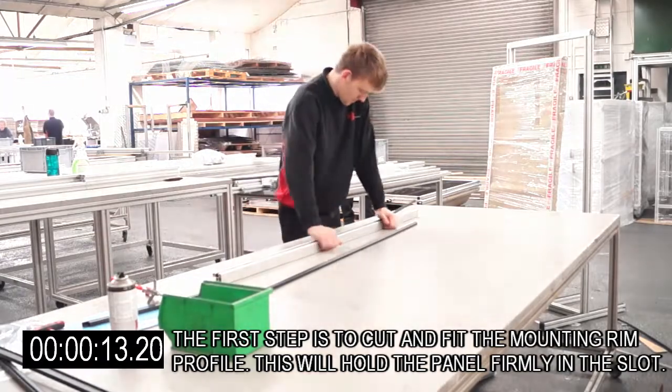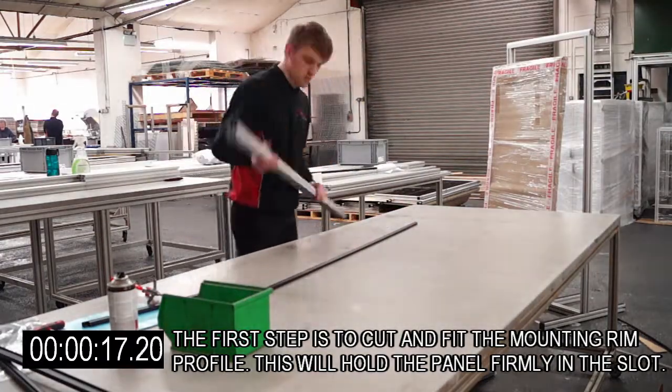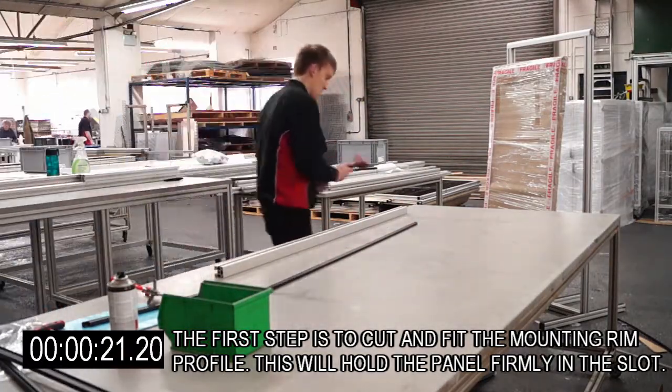The first step is to cut and fit the mounting rim profile. This will hold the panel firmly in the slot.